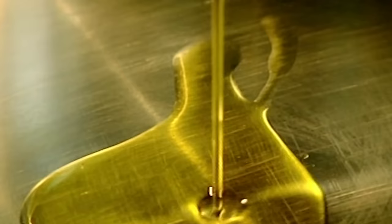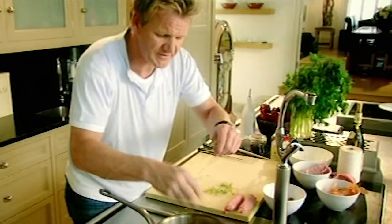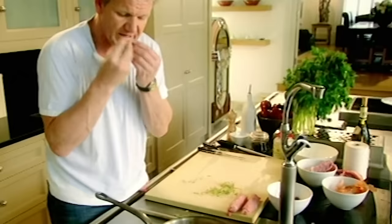Sauce. Hot pan, olive oil, shallots, bacon — nice big thick chunks — mushrooms, thyme. Rabbit is a very mild, delicate flavor, so we have to think in terms of mild, delicate herbs.